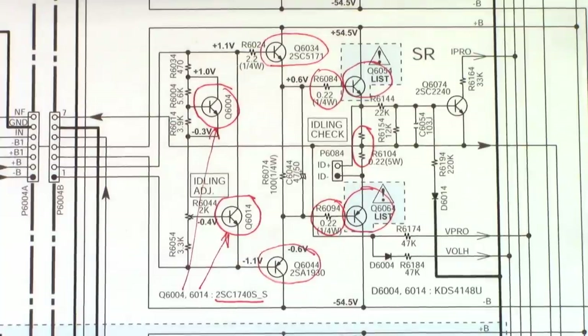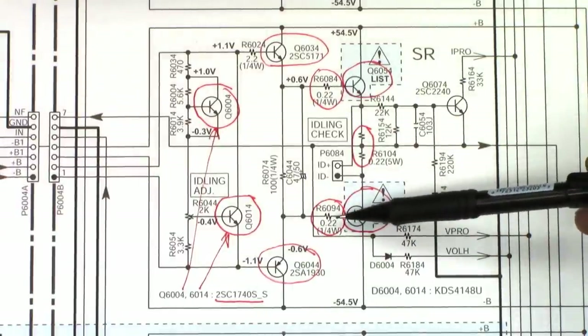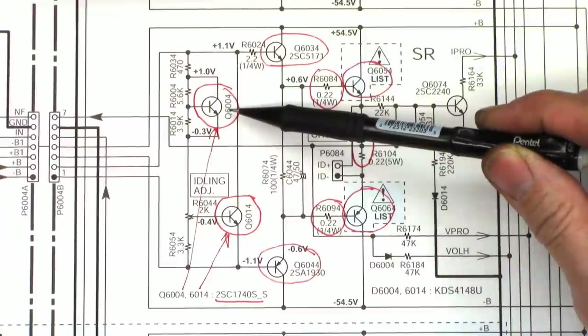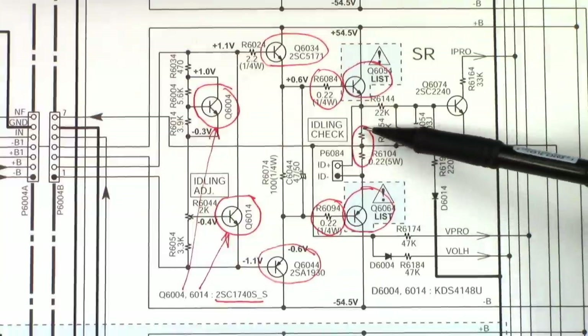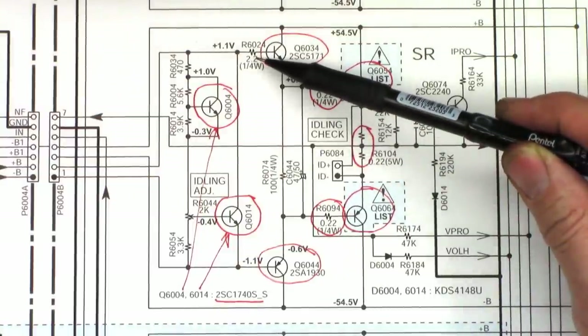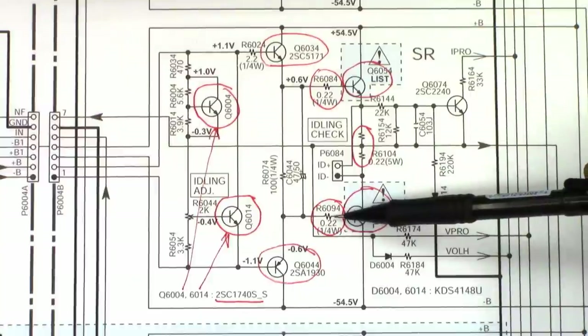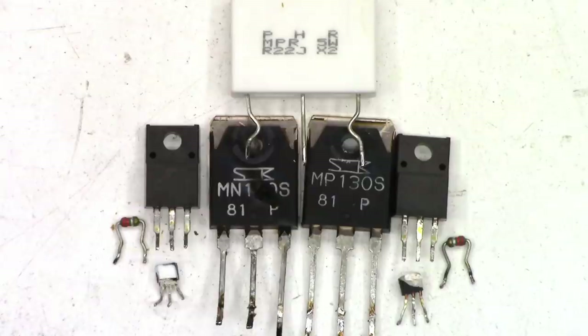Here is a list of the parts getting replaced: the two output transistors, the two base drive resistors, the two driver transistors, the idling adjust transistor, and the temperature compensating transistor. I checked all the other parts, including the dual emitter resistor and the 2.2 ohm — perfectly fine. But because we had damage to both output transistors and one definitely blown open, the driver transistors were stressed probably beyond belief. These are the old parts already removed. Hopefully we'll get this thing back up and running.